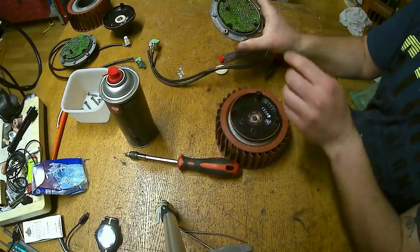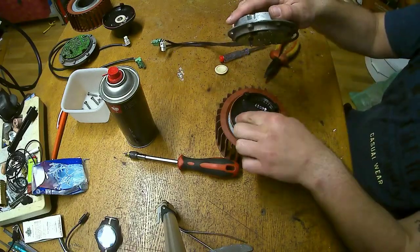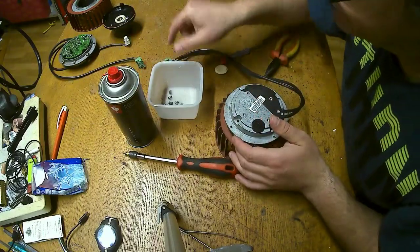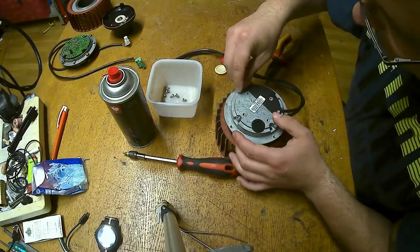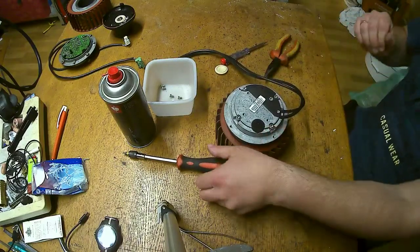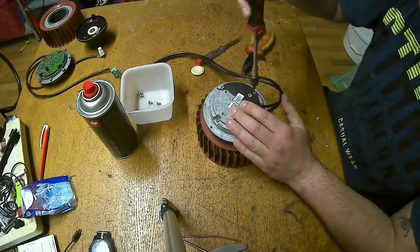Now the electronics plate. Notice this has a protruding pin here, and there is a single hole inside here, and the other holes need to align with these mounting holes, so we just wiggle it in place — and here we go, that's it. Long ones. That's a Torx 20, by the way.